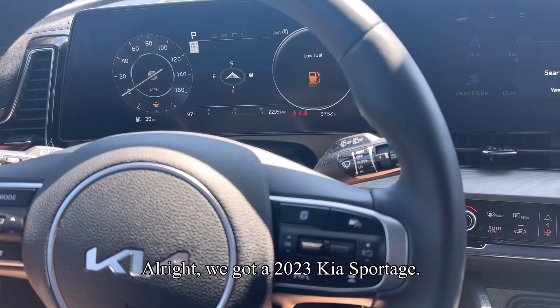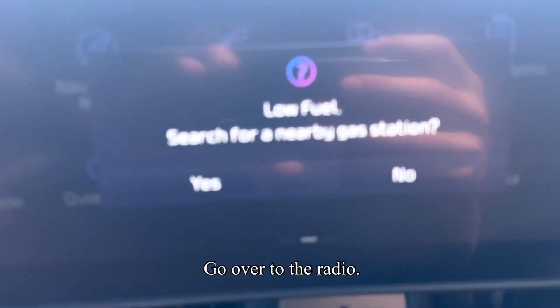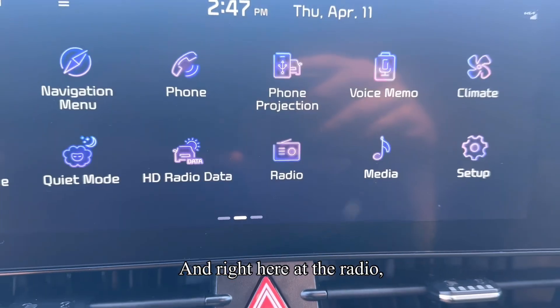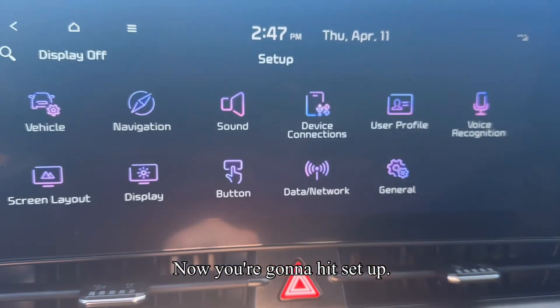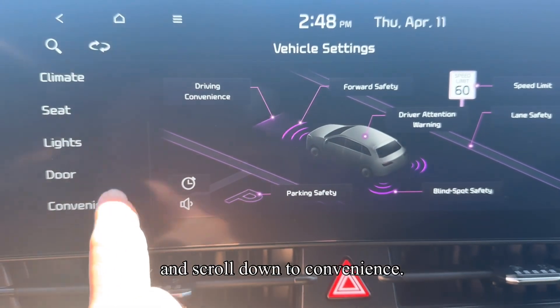We've got a 2023 Kia Sportage — this is how you reset the oil change reminder. Go over to the radio and hit your home button to get to the screen. Now hit Setup, go to Vehicle, and scroll down to Convenience.